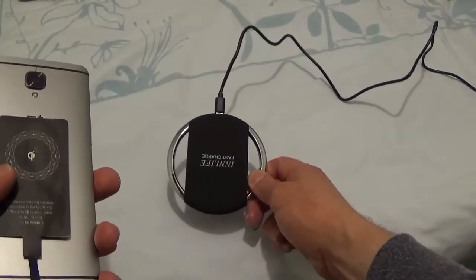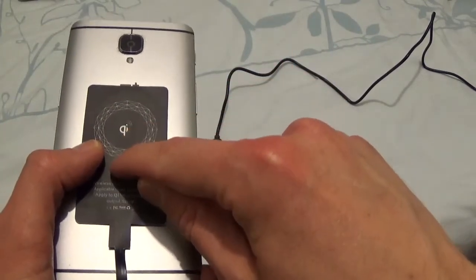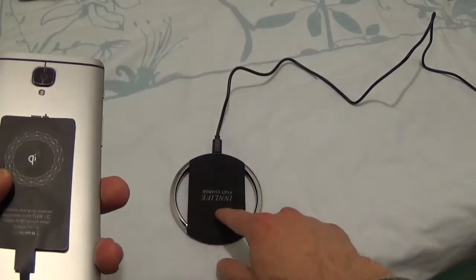Then you need the fast charging plate. This doesn't actually come with the plate — they're two separate things. You have to buy the receiver and the charging plate separately.